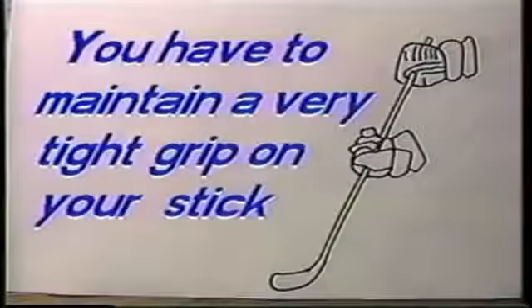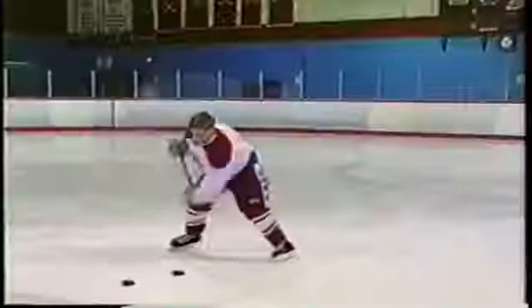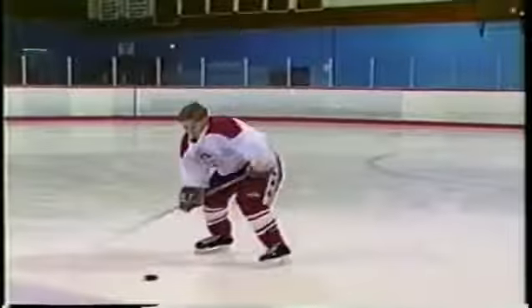Accuracy is the foundation of a hockey sniper. Therefore, you must learn to apply the laws of accuracy in the puck release. Rule number one: you have to maintain a very tight grip on your stick. A weak grip makes it difficult to stop the stick at the dead point of the travel interval.